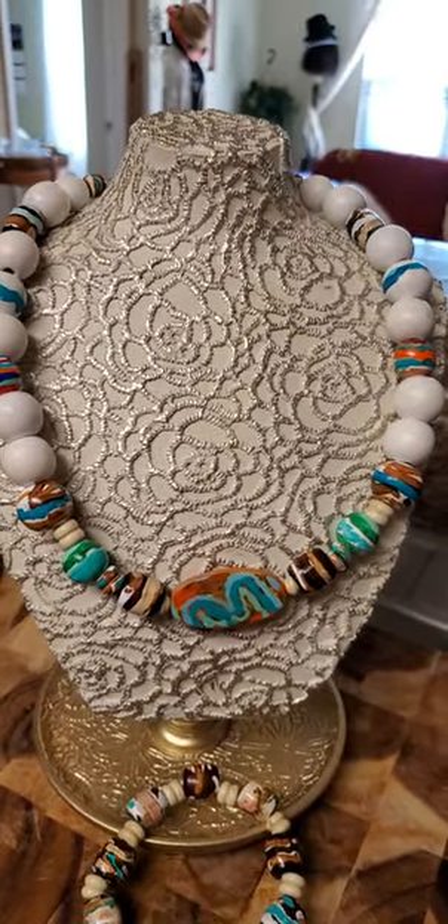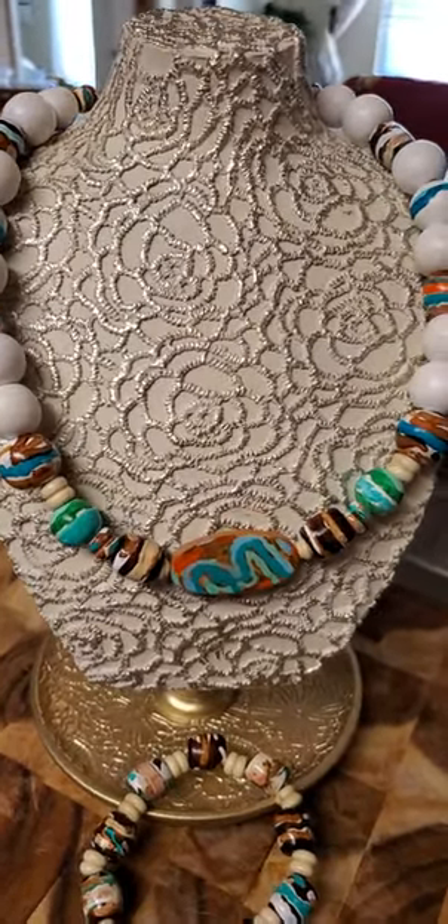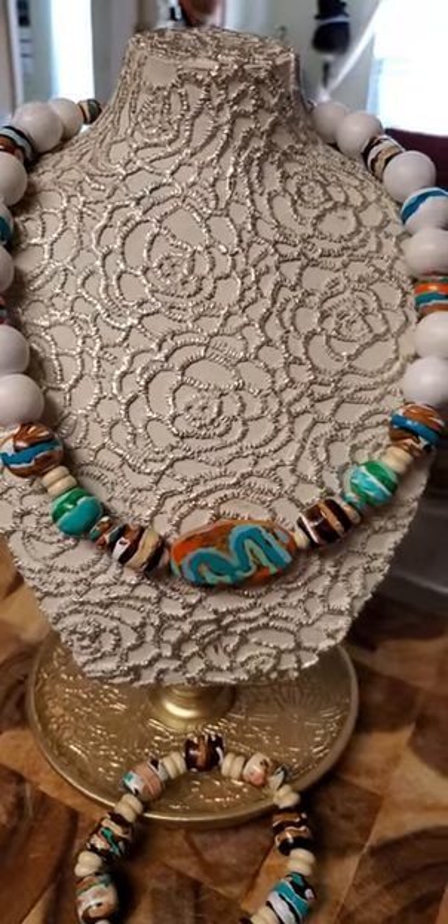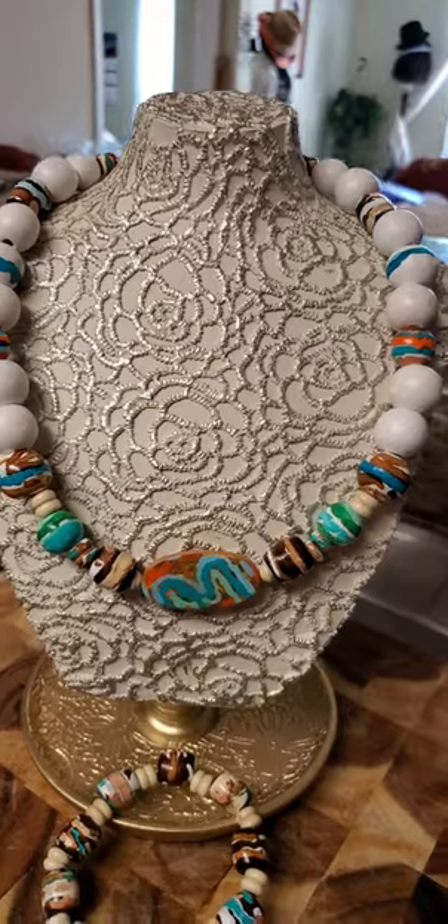Greetings everyone. This is Valerie's Bracelets. Thank you guys for coming back to my video. I really appreciate the new subscribers.